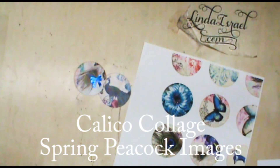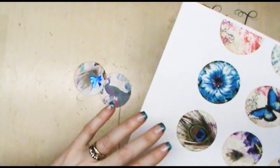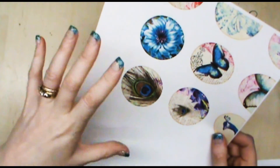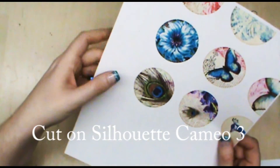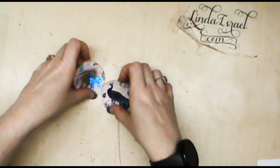Hello everyone, Linda Israel here today, and I have a very quick project using the Calico Collage images. I had them in the one inch size, but I went into my software on my computer and enlarged them, and then I cut them out with my Silhouette using their software.